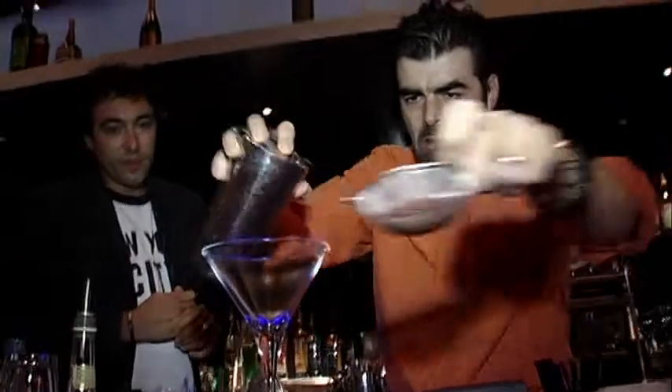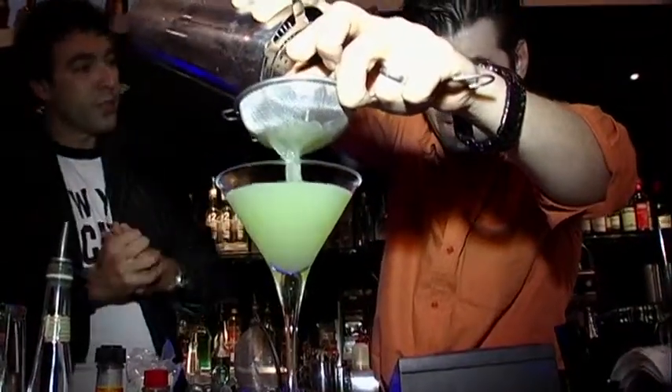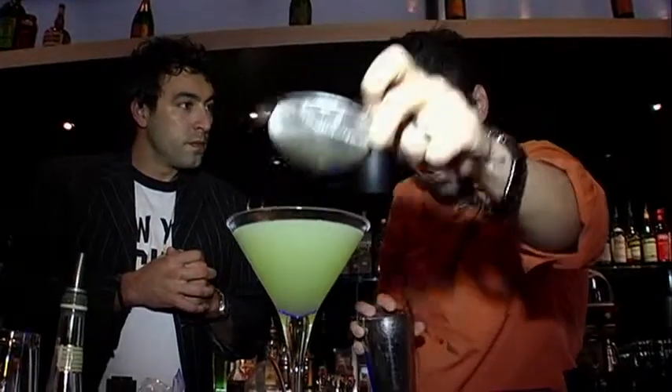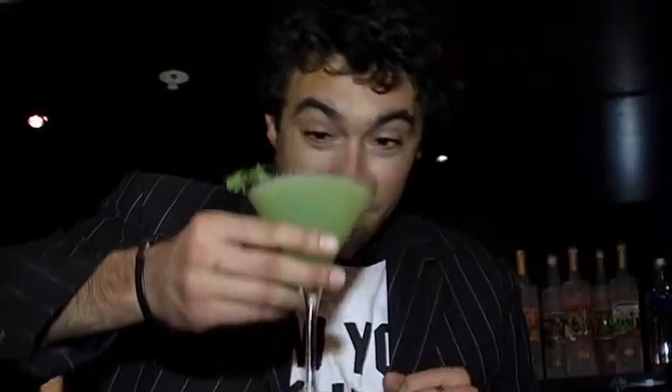Just give that a nice shake. Using a double strainer so you don't have pieces of coriander floating through it — we don't want people having to pick things out of their teeth. Laying a fresh piece of coriander on top as garnish. It looks frighteningly like kryptonite — should I be worried I'm going to lose my powers trying this one? Cheers.